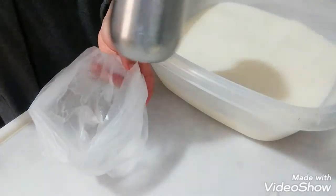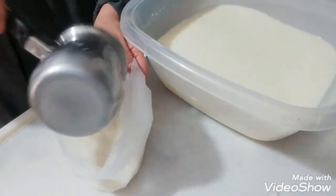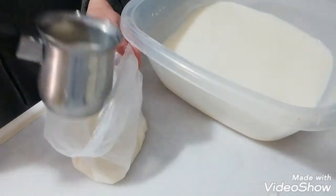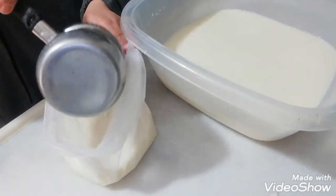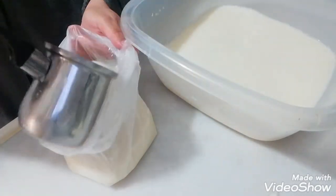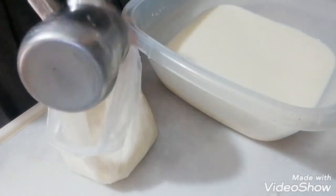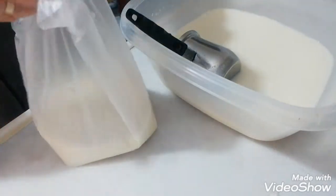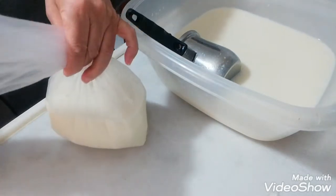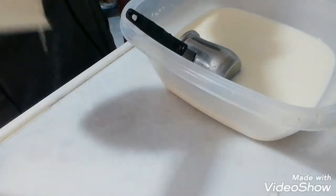Böyle buzdolabı poşetlerine koyuyorum. Poğaçalara, sütün kullanıldığı yerlerde kullanabiliriz bunu. Azlama yaparız. Böyle hamurlara katacağım ben bunu.